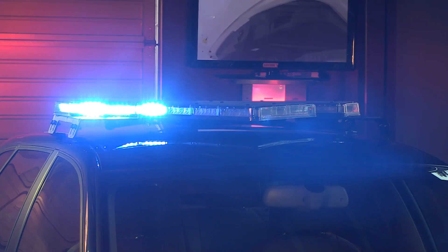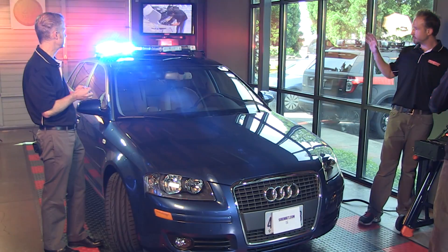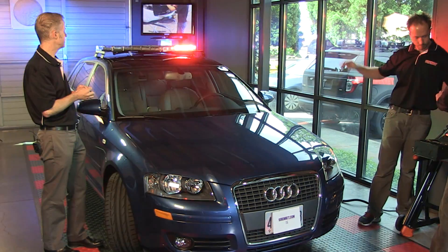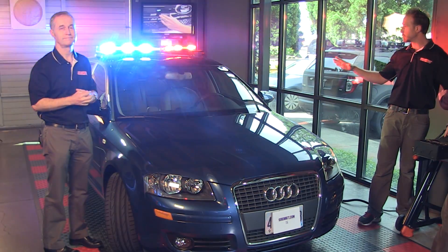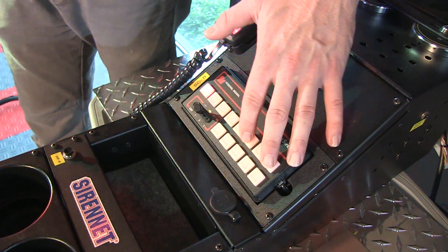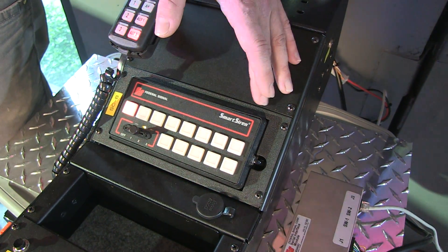That gives you a nice blast of lighting. Go ahead and set the controller to position one. As you can see, nice and bright — blue on the passenger side, red on the driver side. You can also change it into a secondary pattern mode. The LED Valor bar offers multiple flash patterns, so several different rocker switches or your progressive switch can key it up to do different modes.